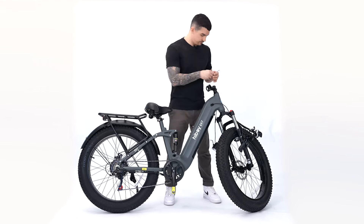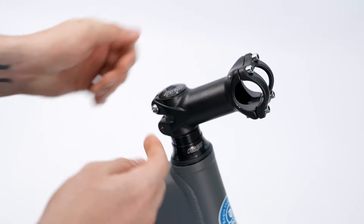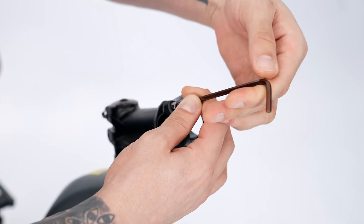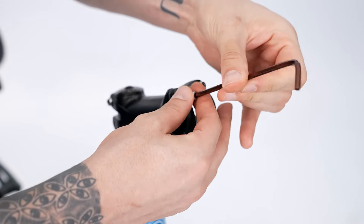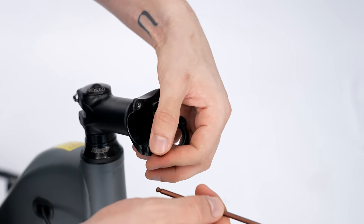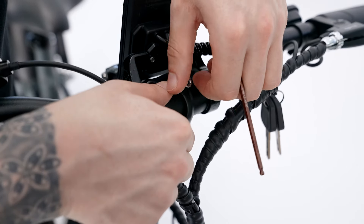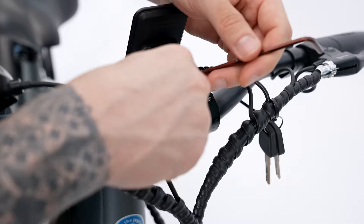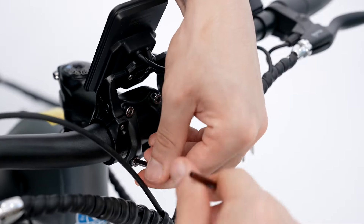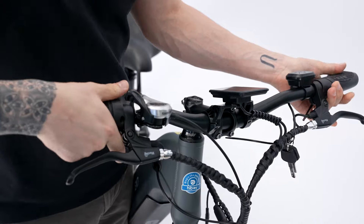So now we're going to put on our handlebars. We'll adjust our handlebar mount — turn this forward first and then tighten it back up. We'll take these four screws out first, then mount our handlebars and put the four screws back to keep them mounted. We'll adjust it to where we want it and then tighten the screws all the way.